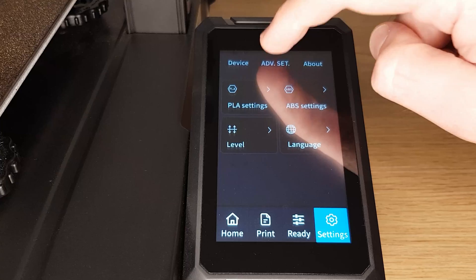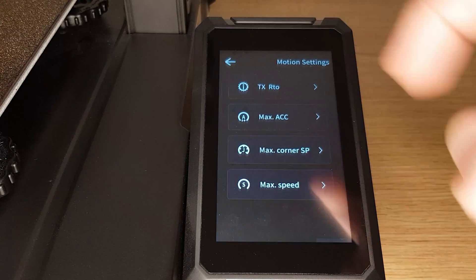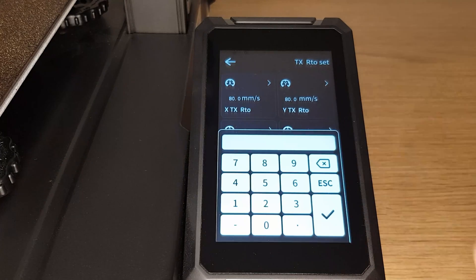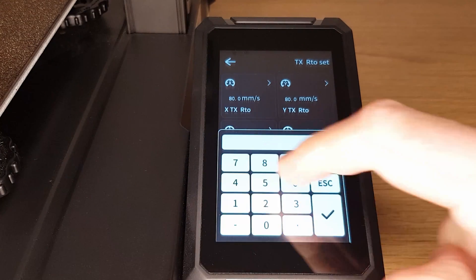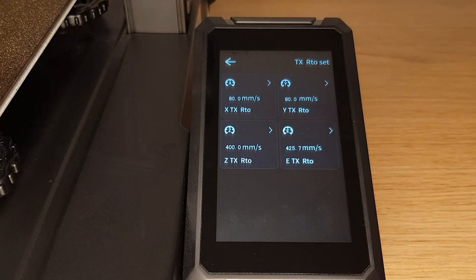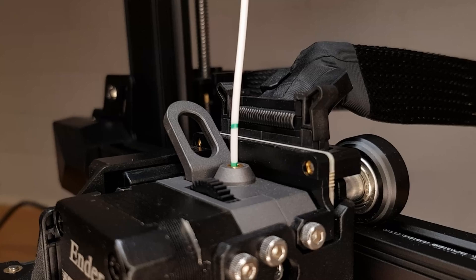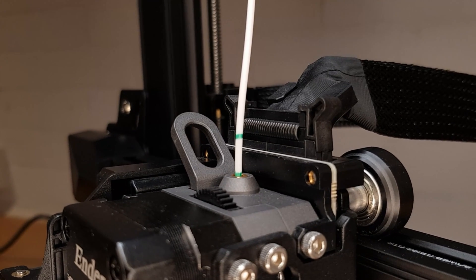To input your new e-step figure, navigate back to settings, advanced settings and movement, and then into transmission ratio at the top. Select the e-TXRTO box and overtype with your new figure and hit the tick. As a final check, mark and extrude another 100 mm length of filament and check that the mark now stops in the right place.